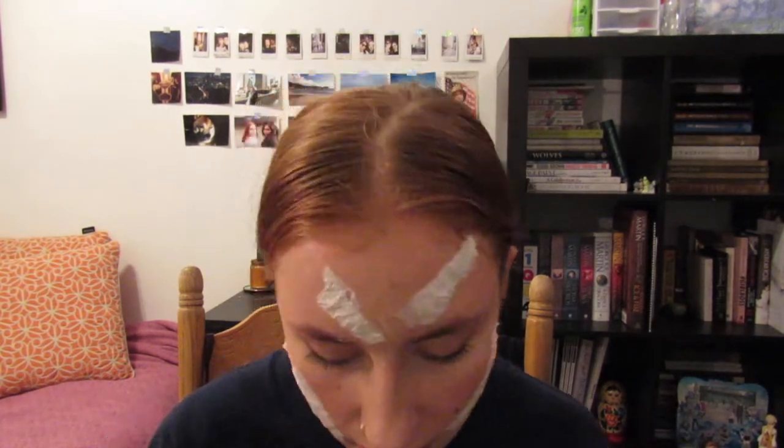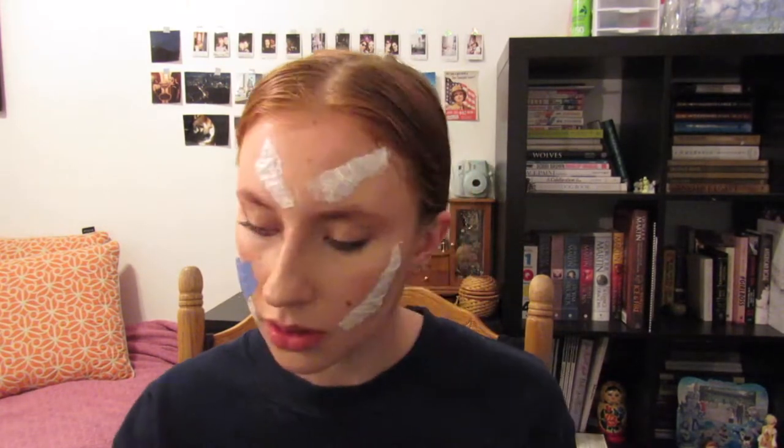The liquid latex has dried down, so we're getting started on painting the face. I'm starting with a base of white all over, and then mixing in a little bit of blue to create a blue-gray dead look. I look like a Smurf — so adding more white to fix that. When in doubt, add more white.